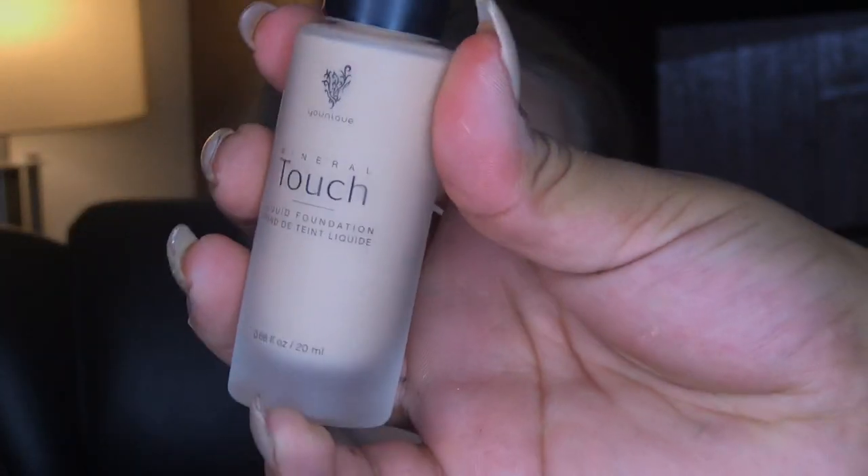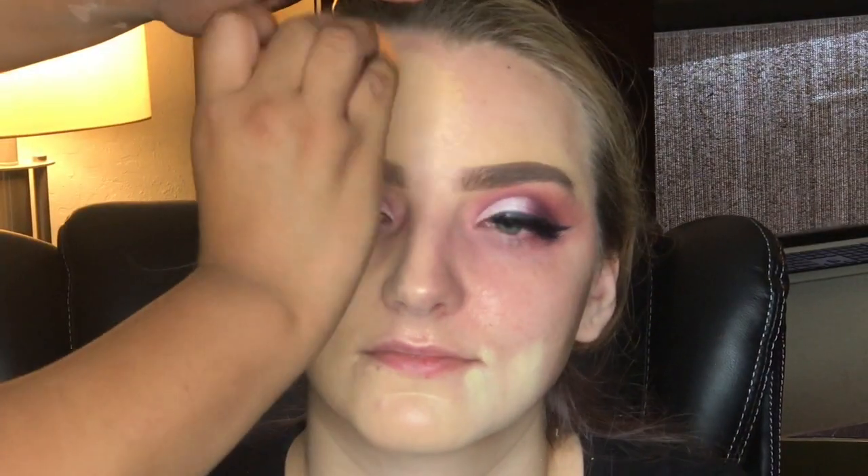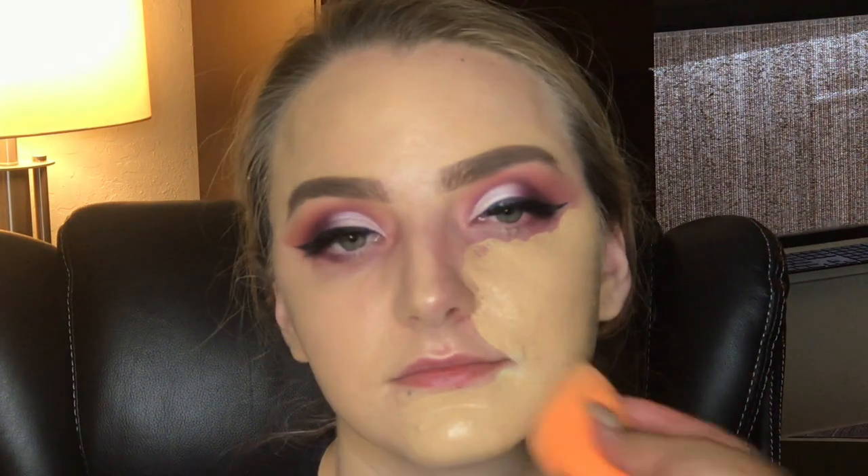To prep the skin for foundation, I went in with the MAC Strobe Cream. I started off by applying foundation but I forgot to color correct some blemishes she had, so we went back and did that first. We went in with some Mineral Touch Unique foundation — that foundation works really well for Karina, she recommended it. We mixed it with NYX foundation in the shade True Beige, because the Unique foundation is a little bit on the pink side and we wanted a yellow tone.